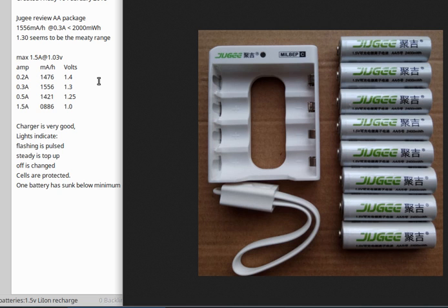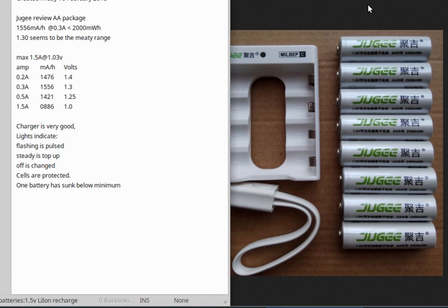Here's what you can expect from this battery. They have listed it as being 2400 milliwatt hours. But in my testing with the analyzer, the best I came up with was 1556 milliamp hours, which is different than milliwatt hours, and translates to less than 2000 milliwatt hours. That was calculated by using 1556 multiplied by 1.3, which was the high end of the voltage during the analyzing phase.